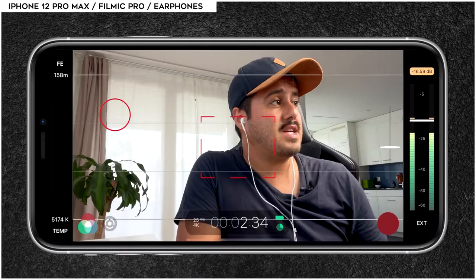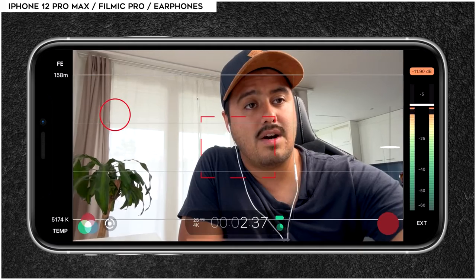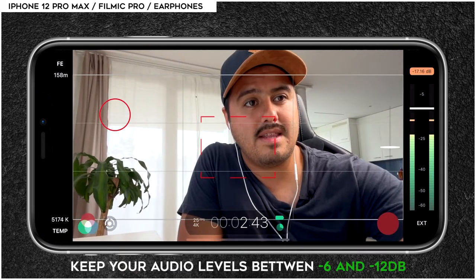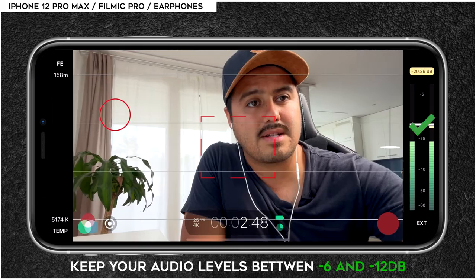What you also could do is get the microphone closer to your mouth — this way it might sound a bit better. But I like having the freedom to move my hands around when I need to point at things. Make sure to use the gain controller on the right to adjust the audio levels. You don't want the audio levels to peak — you want it to be in the orange-yellow area.